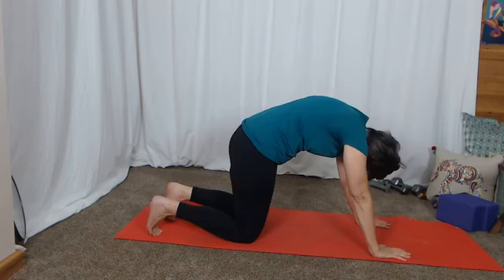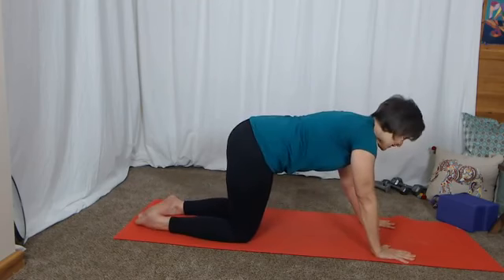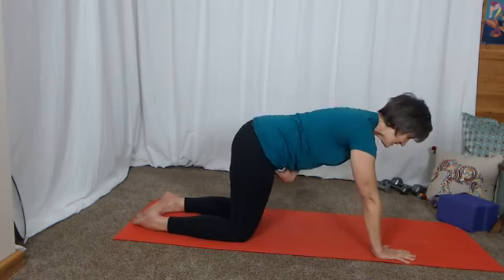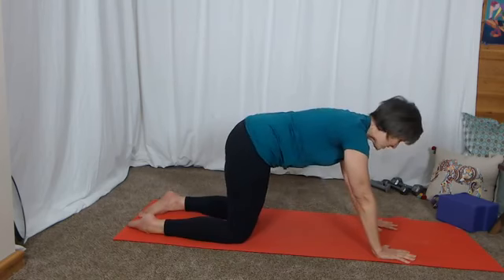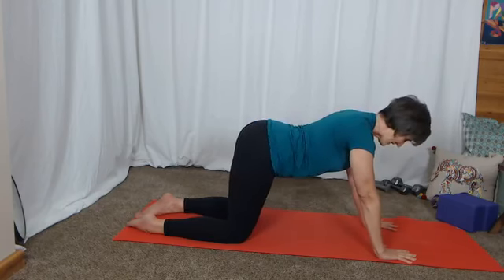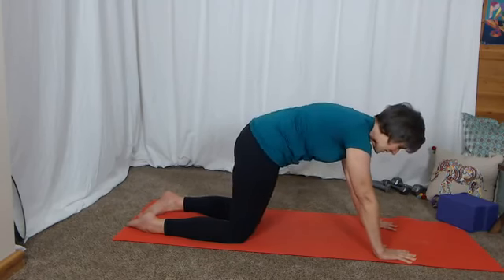If you keep a nice neutral position of the spine, you can absolutely do cat-cow just through the pelvis and engage your abdominal muscles. I'm pressing lightly through the arms just to get some shoulder strength and doing cat-cow through the lower part of my body. I talked about that in the segmental cat-cow video.